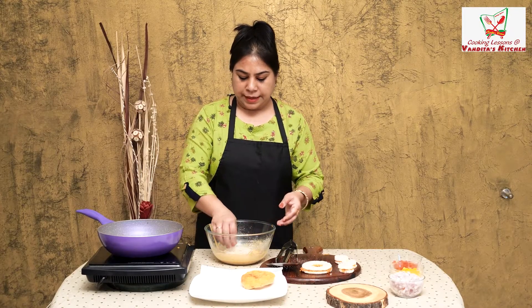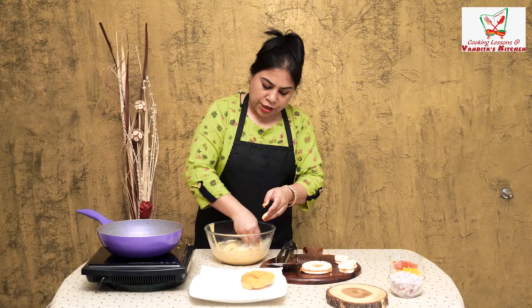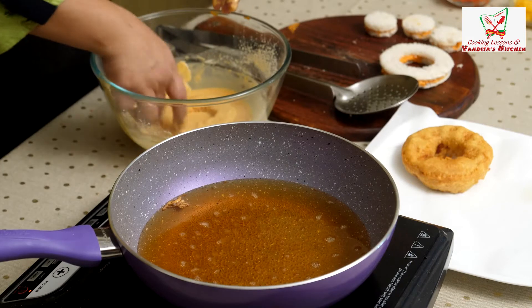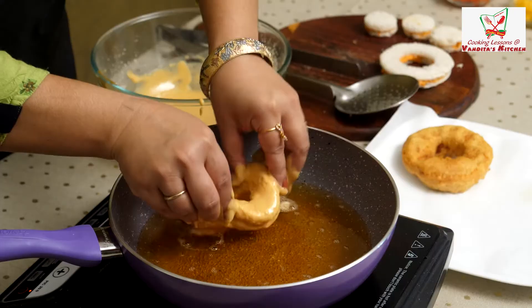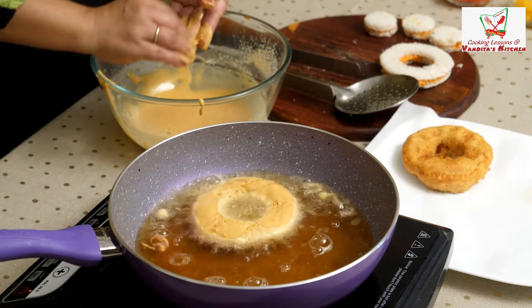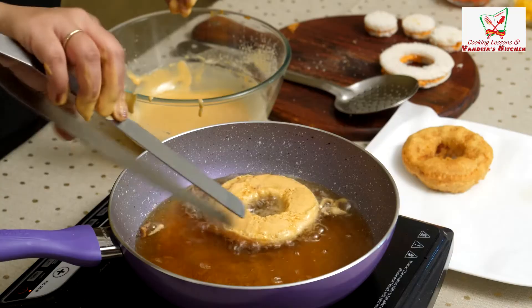This is the same way we will fry the rest of the donuts. If you need more donuts to get a good shape, you can cut the sides with the help of a cutter.